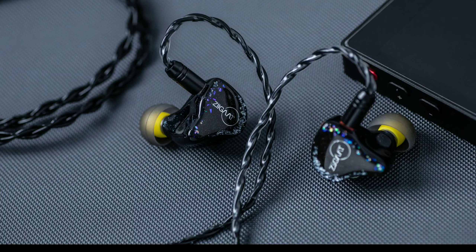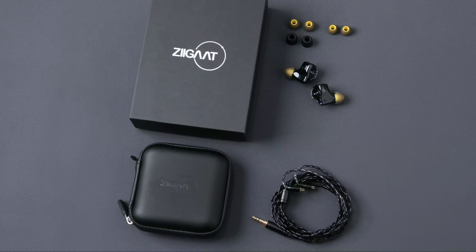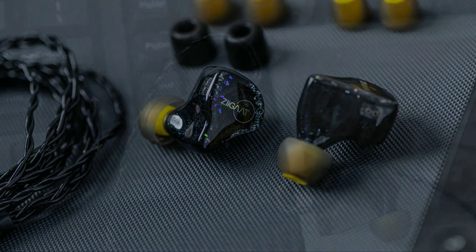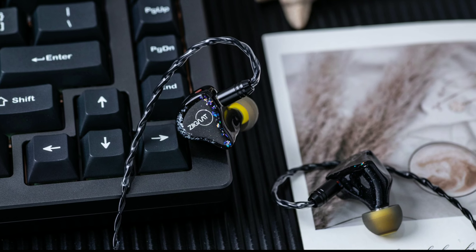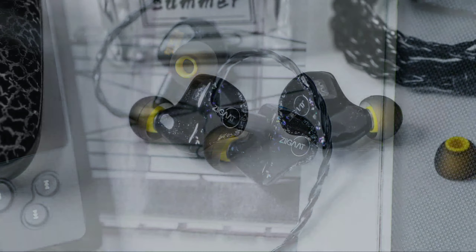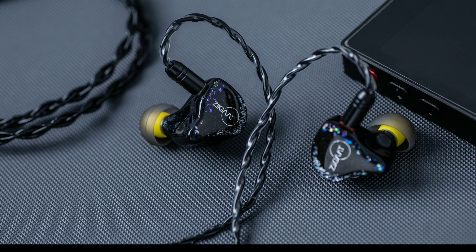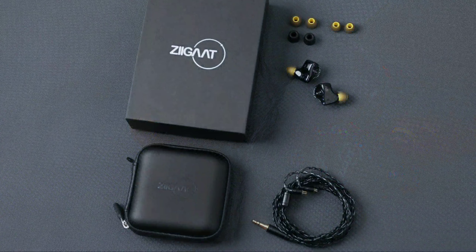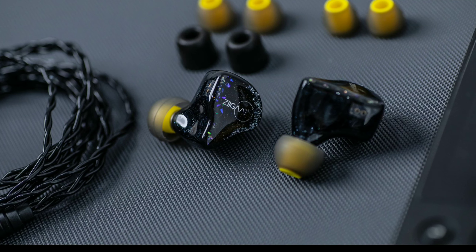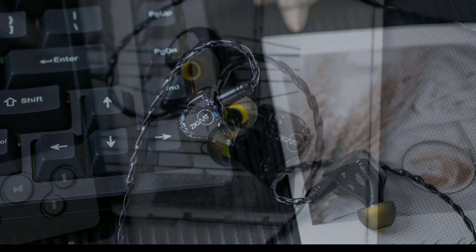The Estrella uses genuine American Knowles balanced armature drivers as well as European Sonion balanced armature drivers. As for build quality, it is quite similar to what ZiiGaat has been putting out. It uses a resin shell, which is quite common these days with many earphones — it's decent.